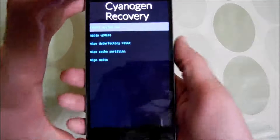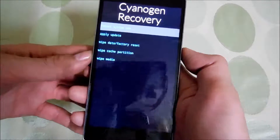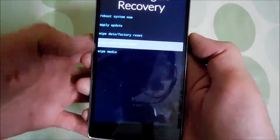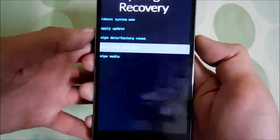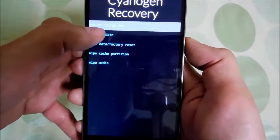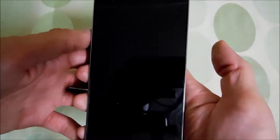It's done — barely took around 30 to 40 seconds. Now go to 'Wipe Cache Partition' — that's the fourth option — and press the power key to select. Done. Now press 'Reboot System Now', the top-most option.